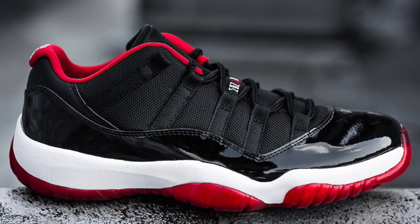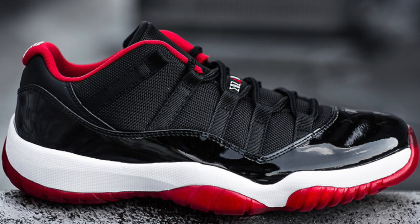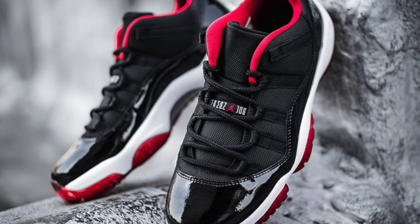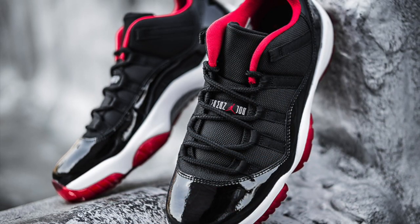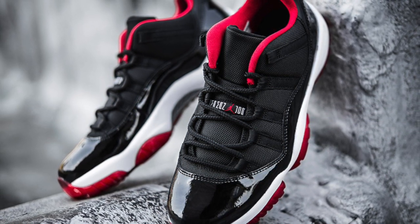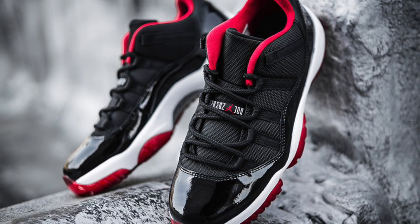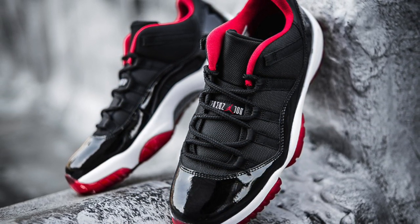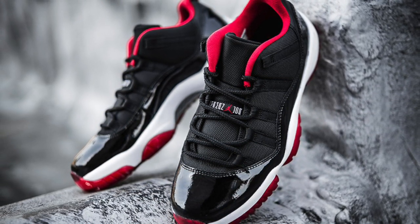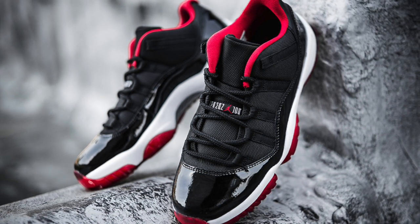If you've already copped the original Bred 11 that came out three years ago, I don't think it would really be necessary to buy these unless you want to be a collector. It has the same glossy upper, the tumbled leather on the upper, the white midsole, and you can see a little bit of the red outsole.